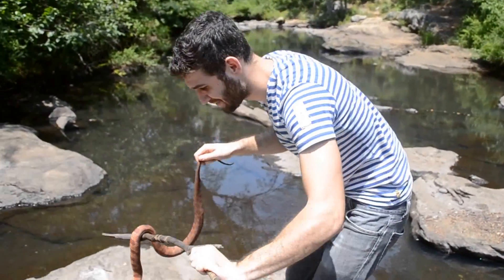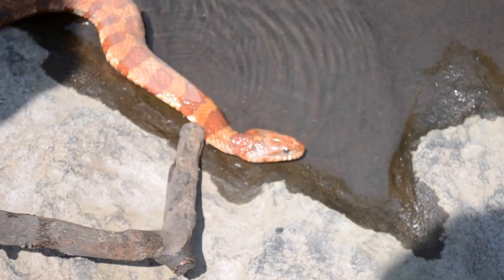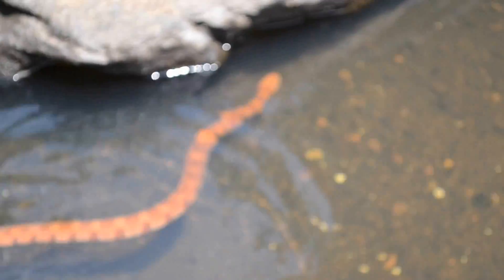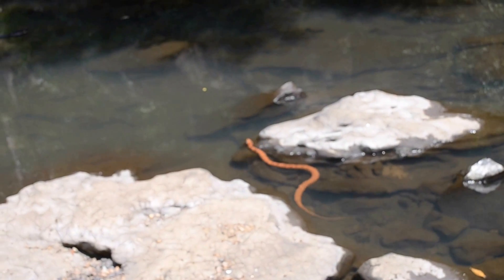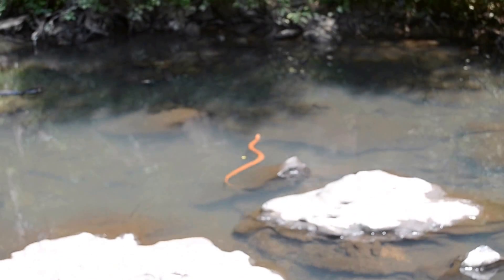What a beautiful snake. I'm going to let this beautiful snake go back and get even fatter. What a find. Thanks for joining me. Make sure to subscribe to my YouTube channel for more Salaminal Planet adventures.